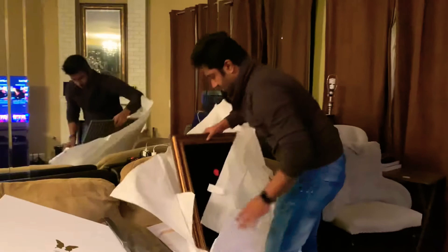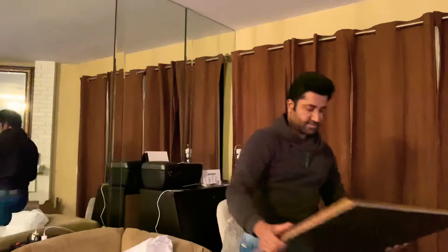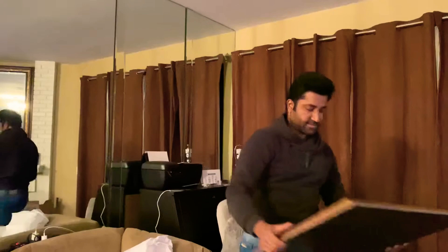Oh, look at this — such a beautiful frame. Rose Act. Oh my goodness. Look at this beautiful frame. I can't wait to play with this.